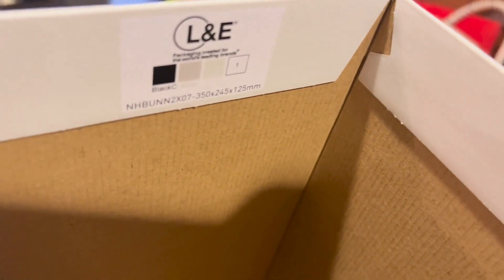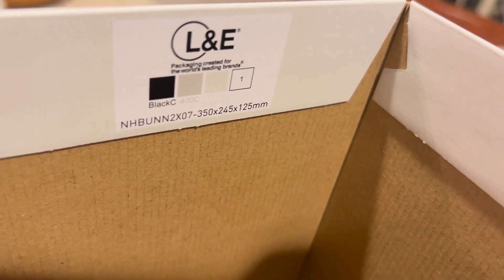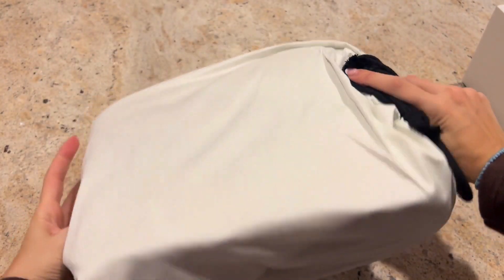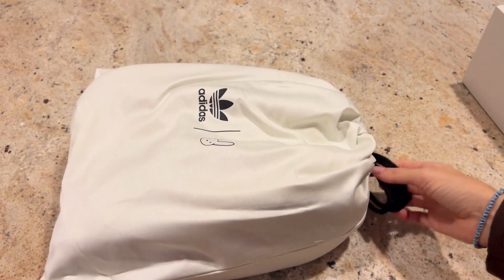Before we move on from the box, we did notice that there were some numbers inside. It looks like it might be a manufacturing date and maybe an item number. We couldn't confirm this online, but if you know for certain, drop a comment below so we can all be a little more informed.